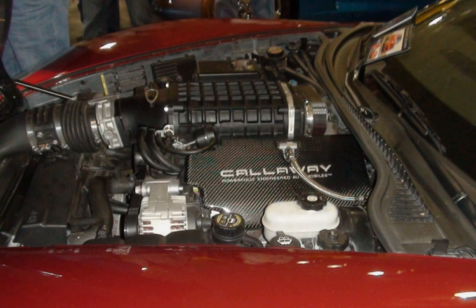The Vortec 4800 LY2 is a Generation IV small block V8 truck engine. Like its LR4 predecessor, it gets its displacement from a bore and stroke of 96 mm × 83 mm (3.78 in × 3.27 in), the smallest member of the Generation IV engine family. It is unique in that it is the only member of that family used in trucks that does not feature variable valve timing. It has a cast iron block. Power output is 260–295 horsepower (194–220 kW), and torque is 295–305 pound-feet (400–414 Nm).